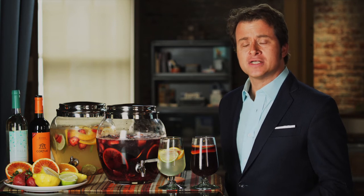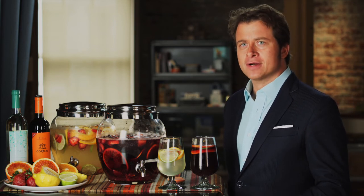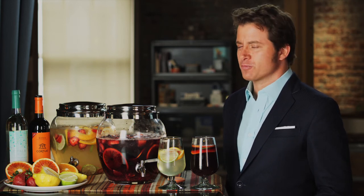And for more on wine, check out my website, markoldman.com. May your entertaining be totally rewarding. I'm Mark Oldman. Drink bravely.